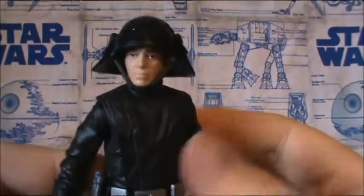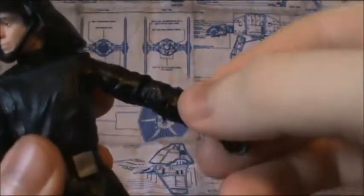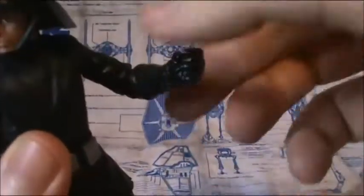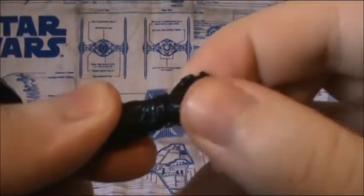As far as articulation goes, he's very good. He has a ball-jointed head with a hinge at the neck, ball-hinged shoulders, ball-hinged elbows, and ball-hinged wrists — though the wrists are actually very restricted due to the gloves. He also has a ball-hinged upper torso with quite a bit of movement, ball-jointed hips, swivel thighs, double-hinged knees, and ball-hinged swivel ankles with ball-jointed heels.